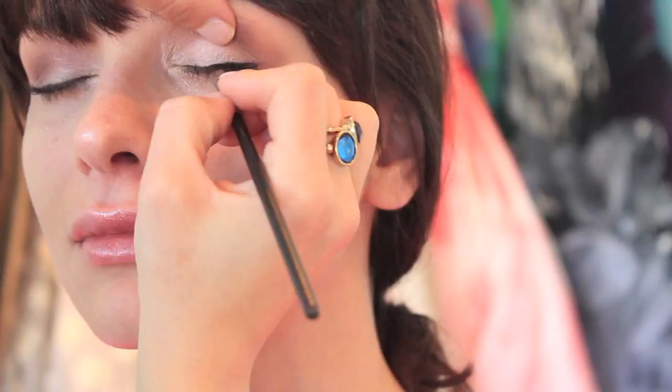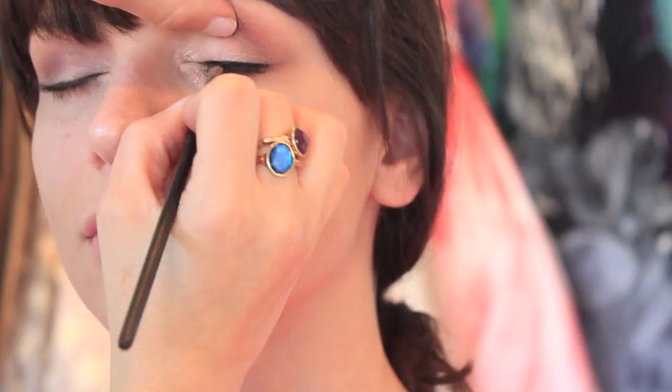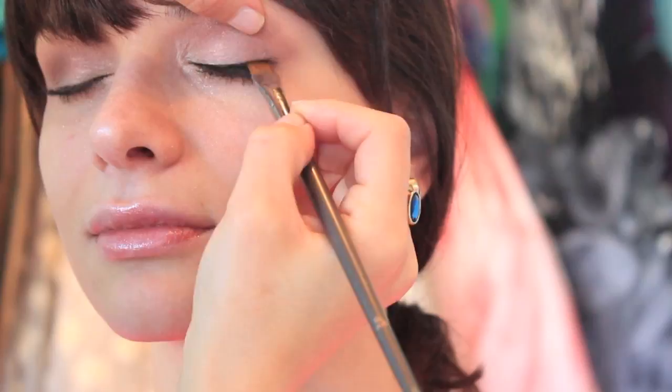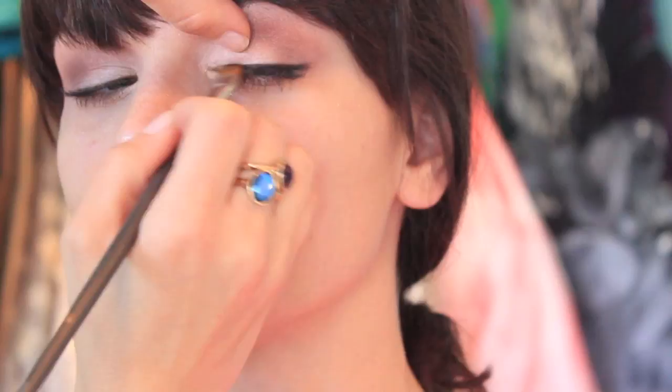I'm using the 266 brush by MAC and applying this eyeliner. This one in particular is by Inglot and it's just a really dark black and it's waterproof so it doesn't really move. But when you apply it, you can also blend it for more of a smoky effect, though you do have to be very quick with this product.